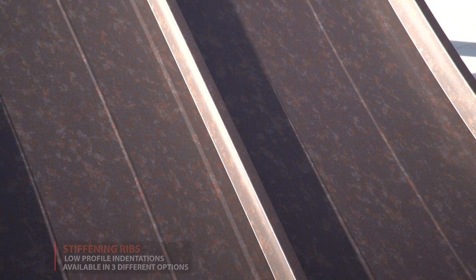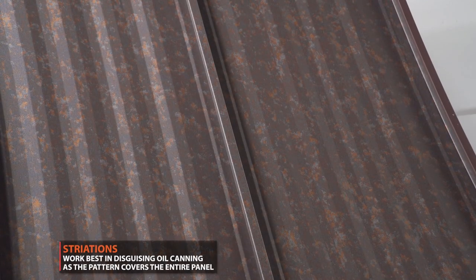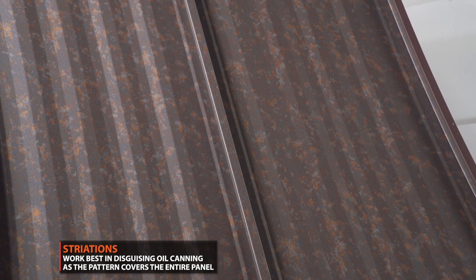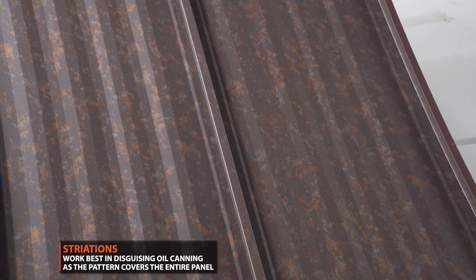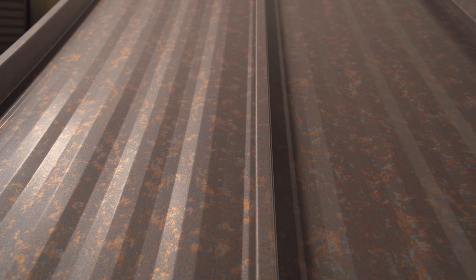While both are used to disguise oil canning, striations are more effective than stiffening ribs because they are located throughout the entire panel. It's hard for oil canning to be apparent on a panel with striations because the panel does not have any flat space. Striations are more often recommended over stiffening ribs for maximum durability and protection from oil canning.